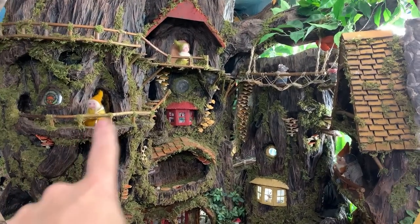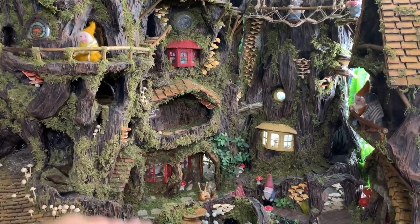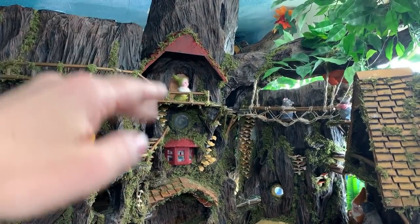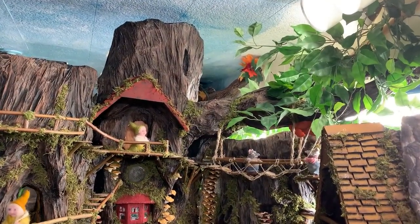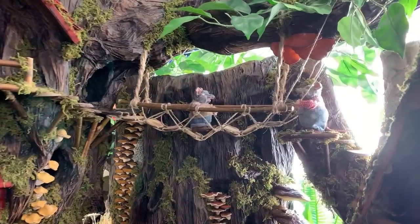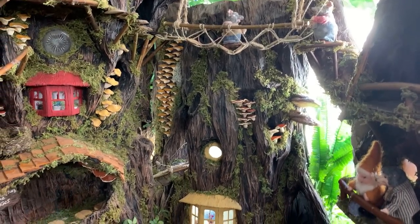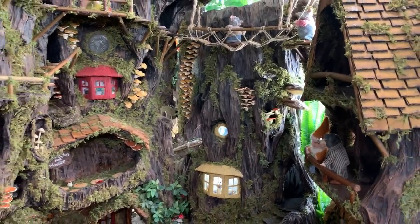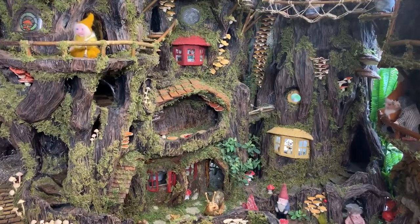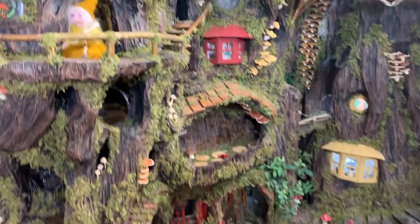So there are four trees here, and all of them were pretty short before. The biggest update would be the height I added, and some of them got branches as well. I added a rope bridge, lots of balconies, lots of mushrooms. All of these trees are hollow and they do have rooms inside of them. This is called the Gnomes Bed and Breakfast, and all the characters I've made myself.